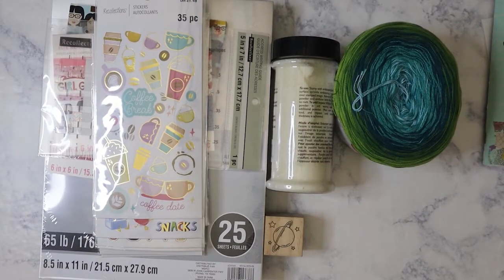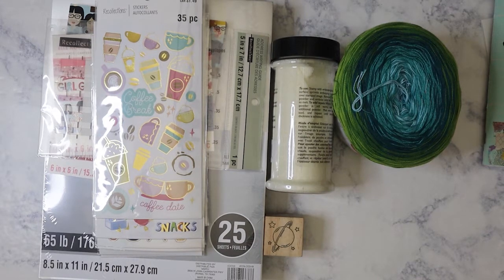Hi everyone. So here is a Michael's haul. This was from a couple of visits. I know I've said before I don't really shop at Michael's much, but I probably spent less than $20 on all of this. So let's get started.